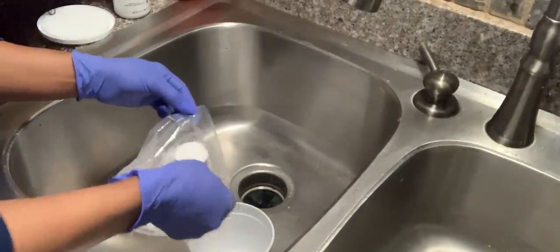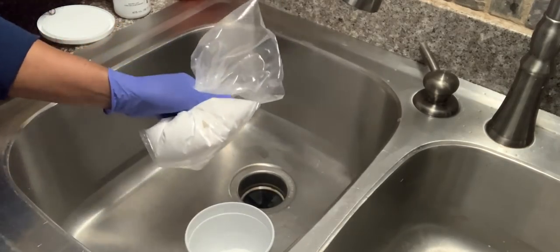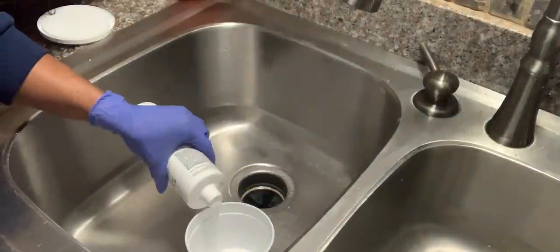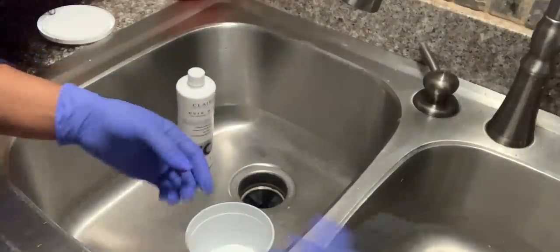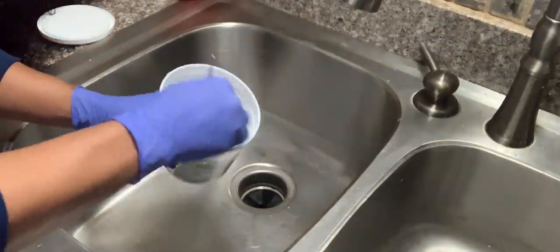I'm taking four scoops of my BW2 bleach powder and mixing it up in the container, then adding 30 volume developer. I actually ended up going back in with 40 volume developer but I didn't record that. I did lighten the unit up a little bit more, but what you're going to see today is what 30 got me.